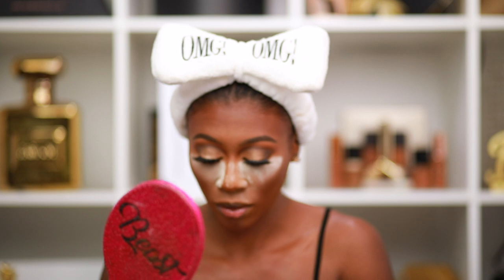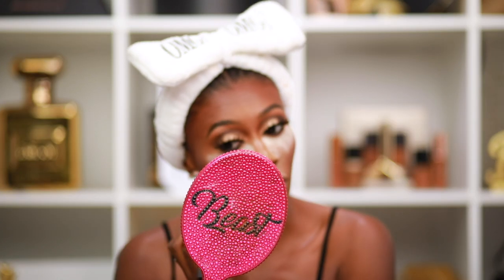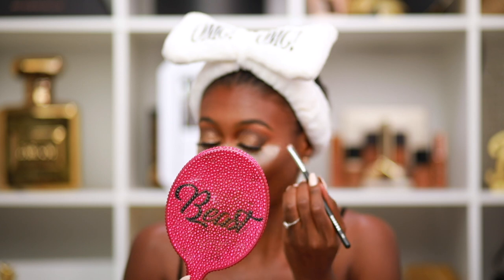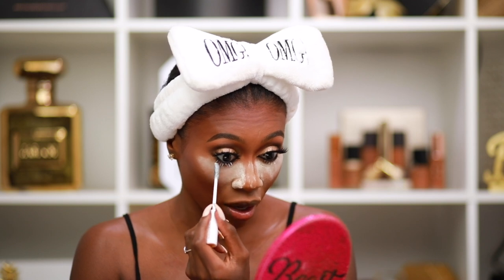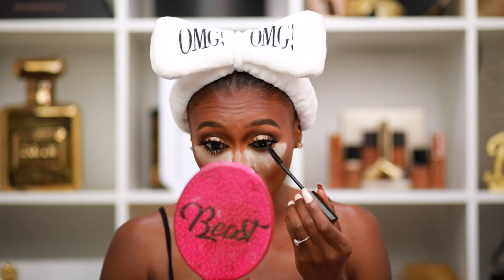Now we're going to smoke out the bottom lash line. I'm using the shade Truffle from the Too Faced Natural Nudes palette to smoke it out. Going in with the Lancôme eyelash primer — what an eyelash primer does is prep your lashes for mascara and makes them look longer. After applying the primer, wait about two minutes for it to dry and set, then go in with the Laura Mercier mascara.